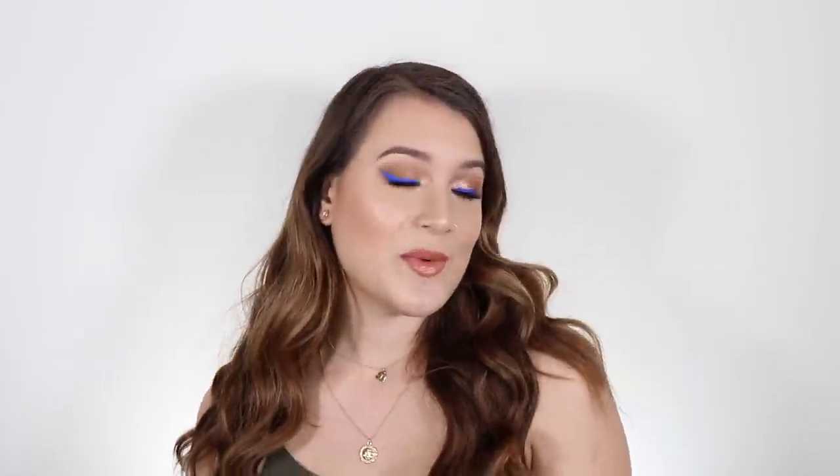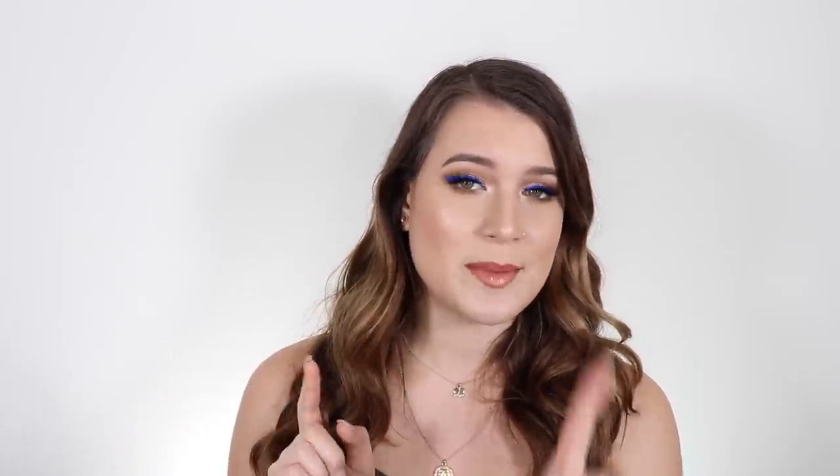Hey guys, I feel like it's been forever even though it's been a week. I did this makeup look about three weeks back and I got so many questions on how I did it. I was honestly a little bit shocked — I liked the look I guess, but I didn't love it, and I couldn't believe everyone else loved it. But I was like, if you want to see how I did it, fine. I'm gonna do a tutorial. It is an easy look, except for some things that are not so easy.